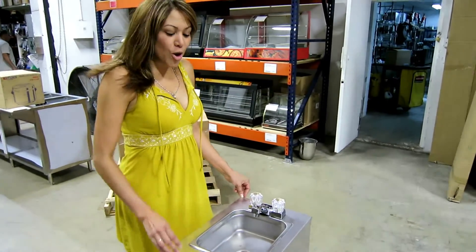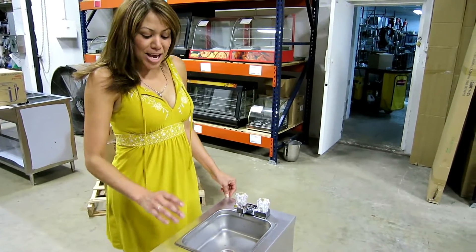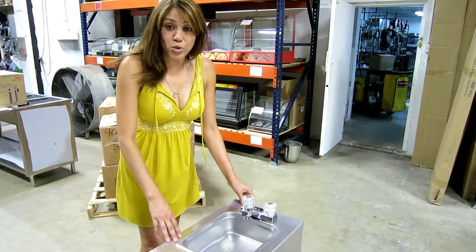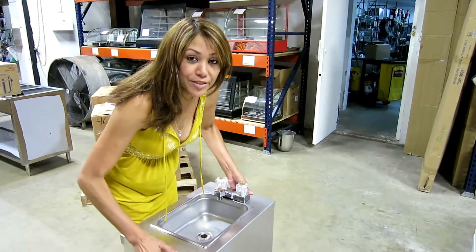I want to introduce our new portable mini sink. It's made of aluminum with a stainless steel bowl. It's very light, easy to carry. You can lift it — look how I lift it myself.